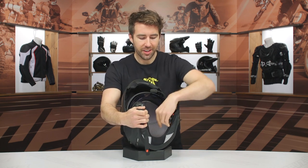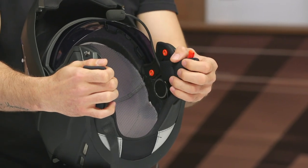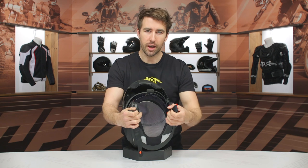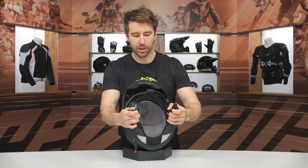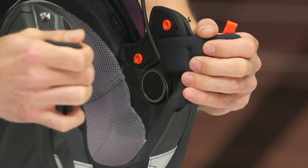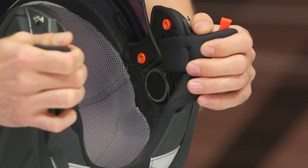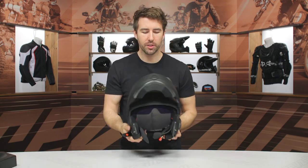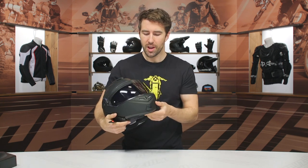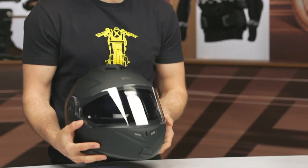On the interior, there's a small gray piece that is not designed to be removed. It creates space to help with overall airflow and adds some comfort between the liner and the EPS inside. You can see the speakers already integrated as well as the microphone on the side of the helmet, with speakers on both the left and right-hand sides. It's a modular helmet with an open-and-close chin bar, a fully integrated Bluetooth communication system, and an internal sun visor — a lot going on with this helmet.